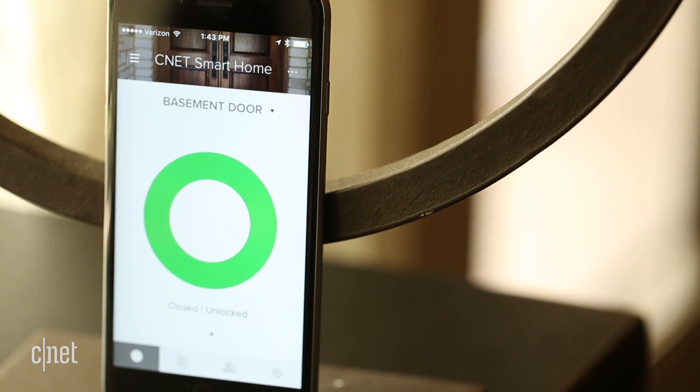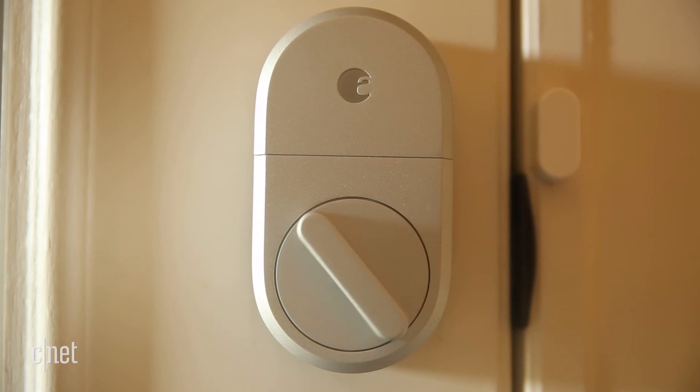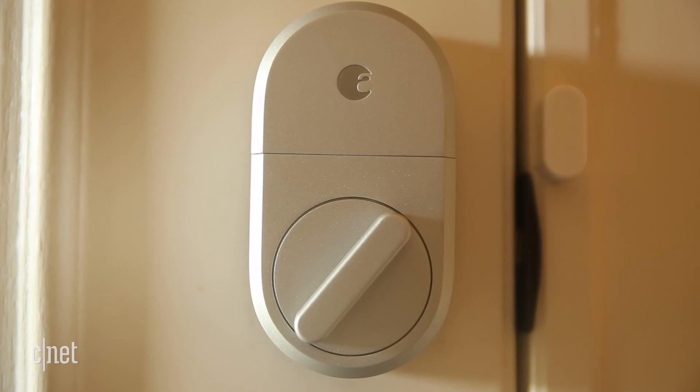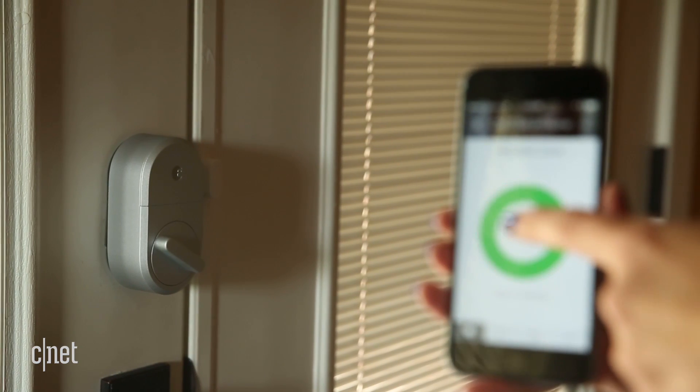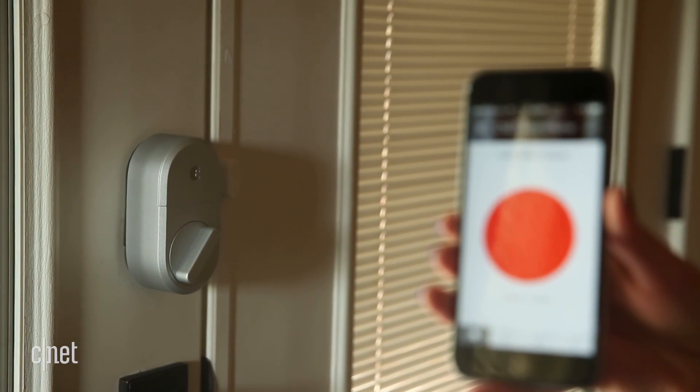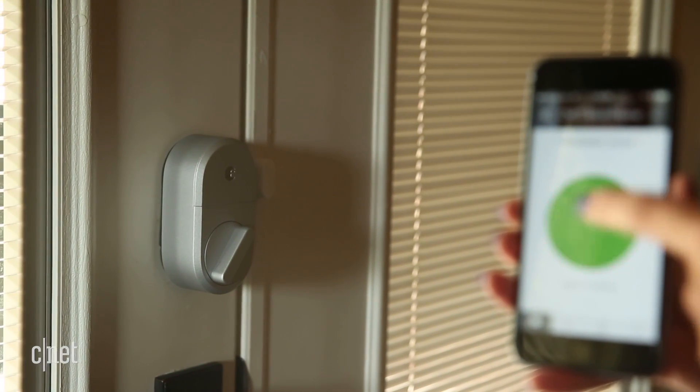But beyond the clear style shift and DoorSense, a lot about August's Smart Lock remains the same. It still fits easily over most mainstream deadbolts, it still works with the same related app, and you can still enlist Alexa or the Google Assistant to control the lock for you.